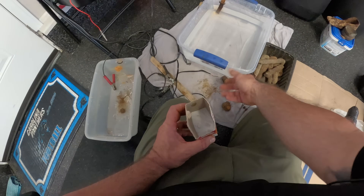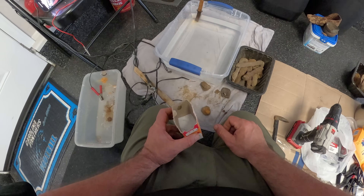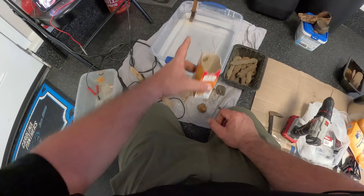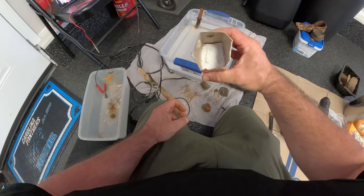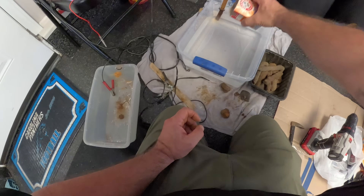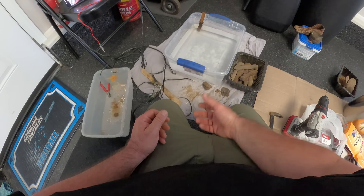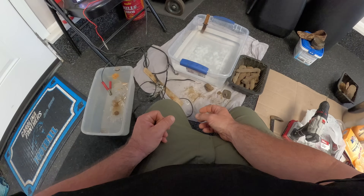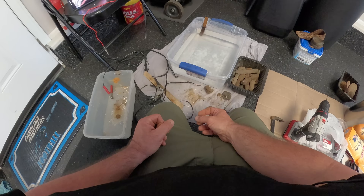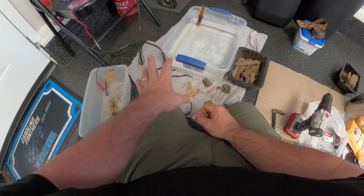I'm going to fill this up with water, drill holes to zip tie the sacrifice metal in place, and then put in the baking soda. I'm putting the rest of what I have in there - I think that's actually the perfect amount. From what I saw, people weren't putting a ton in there. I'll stir this up and then get things hooked up.